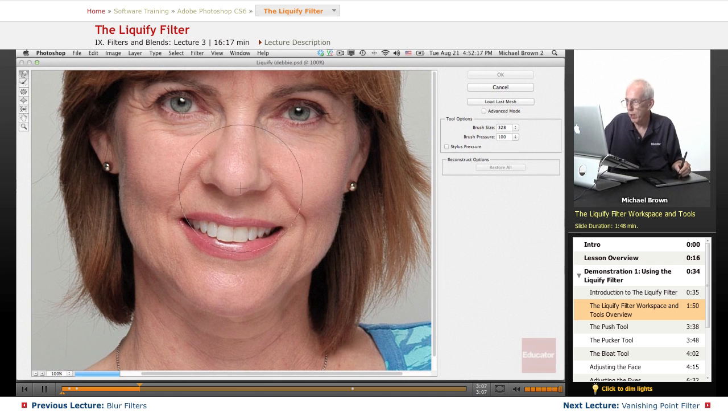Forward Warp tool. You have a brush size here, and you can adjust the brush size over here, or use your right bracket. Control+Option on a Mac, Control+Right Click on a PC, and you can do it on the fly, or left bracket down, right bracket up. The cross inside the brush is where the primary action occurs, and it falls off toward the outer edge.